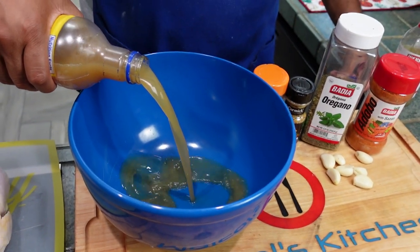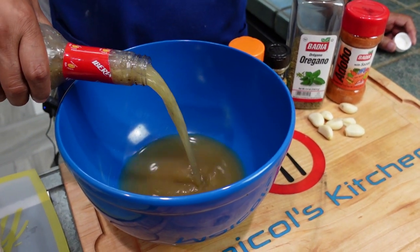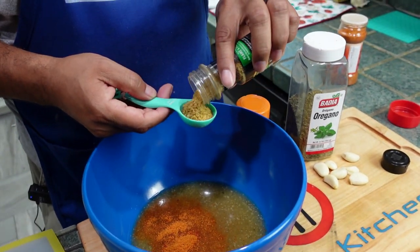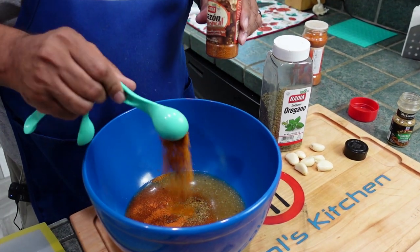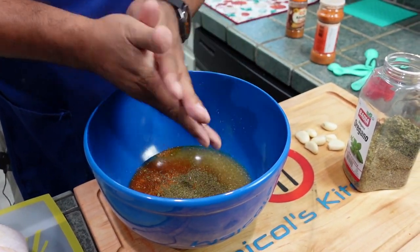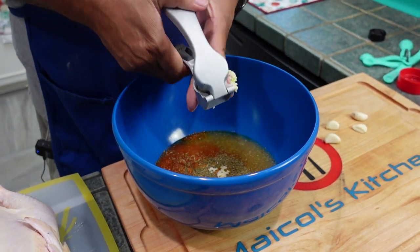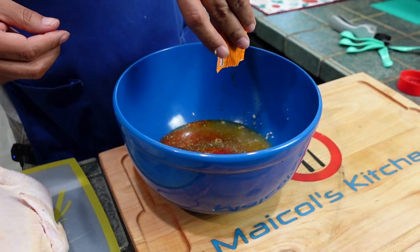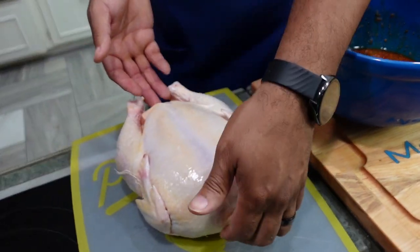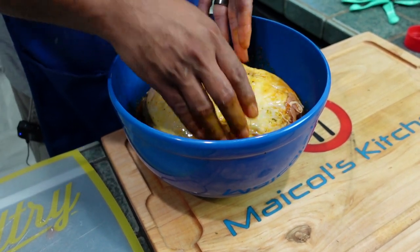First add in about a half cup of Naranga Agria, half a cup of mojo, a tablespoon of adobo, a tablespoon of Montreal chicken seasoning, a tablespoon of tropical seasoning, a tablespoon of crushed oregano, about four or five crushed cloves of garlic, and one packet of culantro achiote seasoning — which I forgot to show earlier. Mix all your ingredients and add in your chicken to soak in that marinade. Keep tossing and turning every hour overnight.